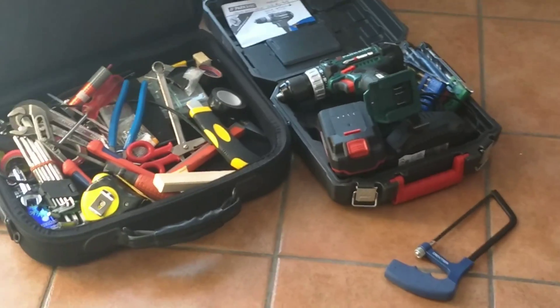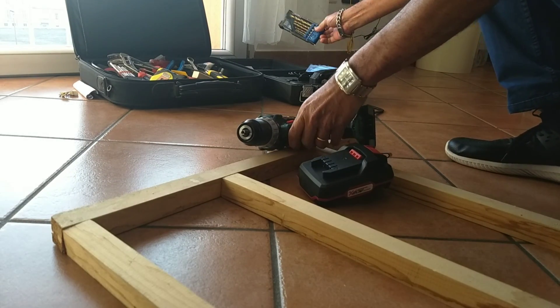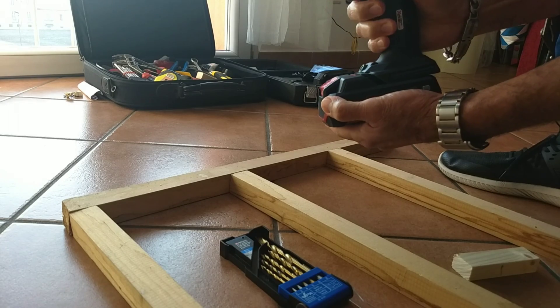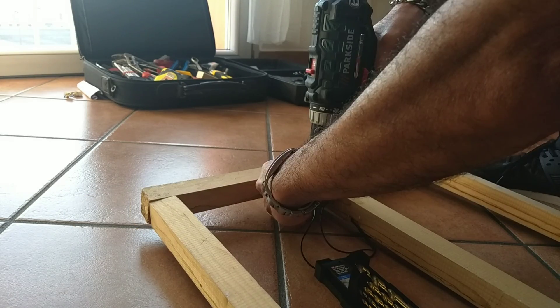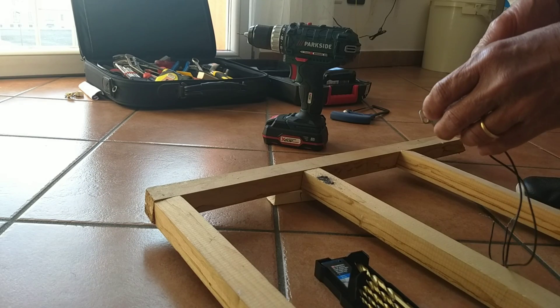Now we have to drill a hole on the synchronous motor. Also in my previous video I showed the electrical wiring connection step by step and how I built this incubator.